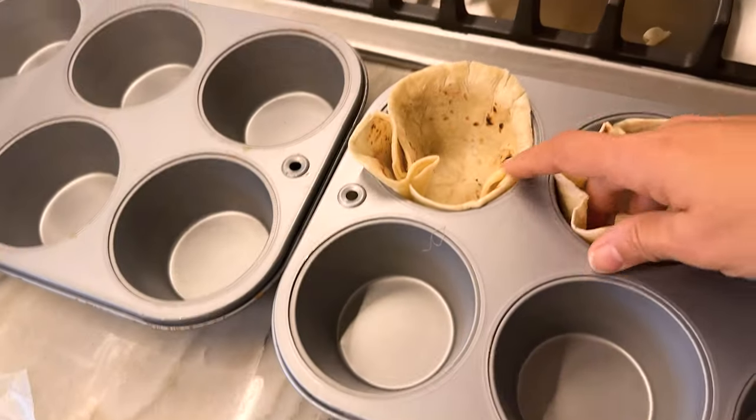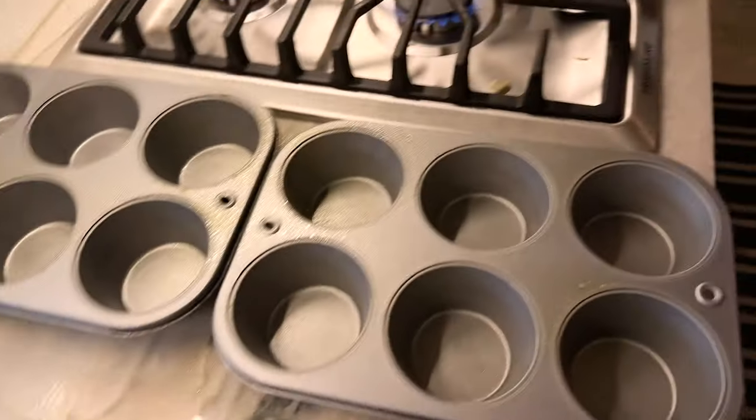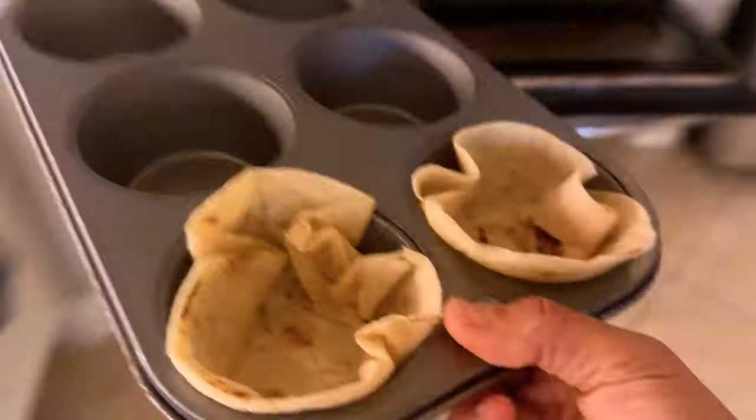Spray the tin with non-stick spray and bake at 350. Don't just walk off — turn these. I'm going to cook them for 10 minutes just so that they get crunchy. And they're done!